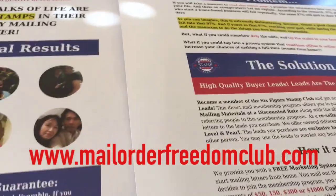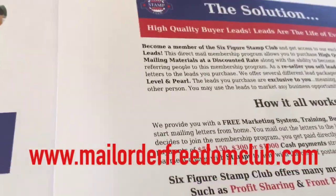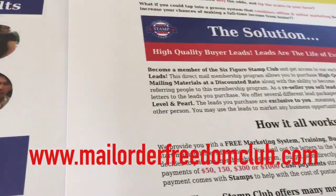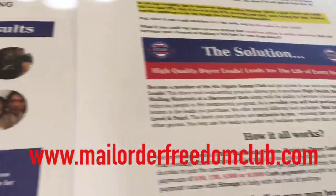If you're interested in more customized materials, get with me when you join. If you join me in the Six Figure Stamp Club at the blue level or higher, I'm going to give you extra leads.